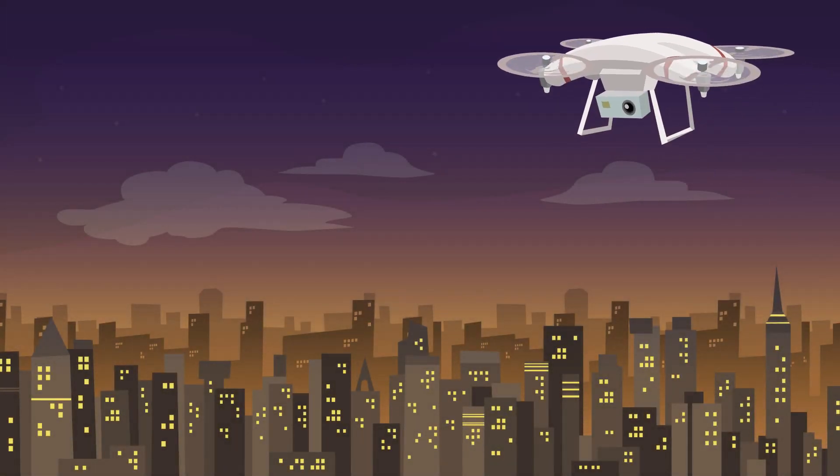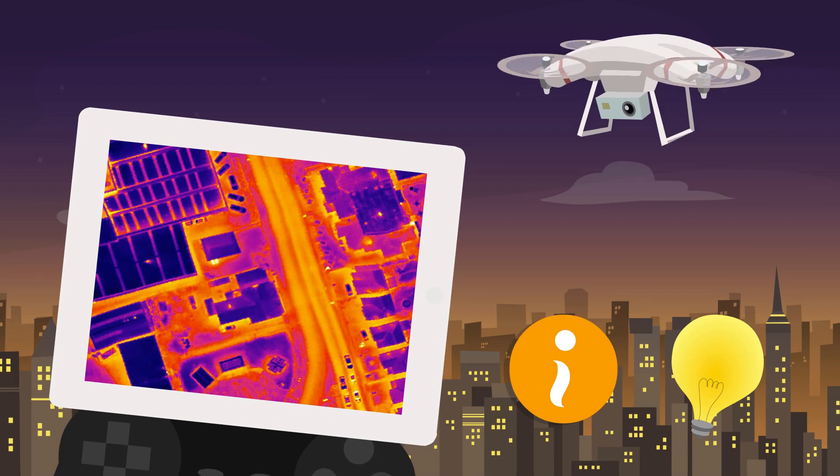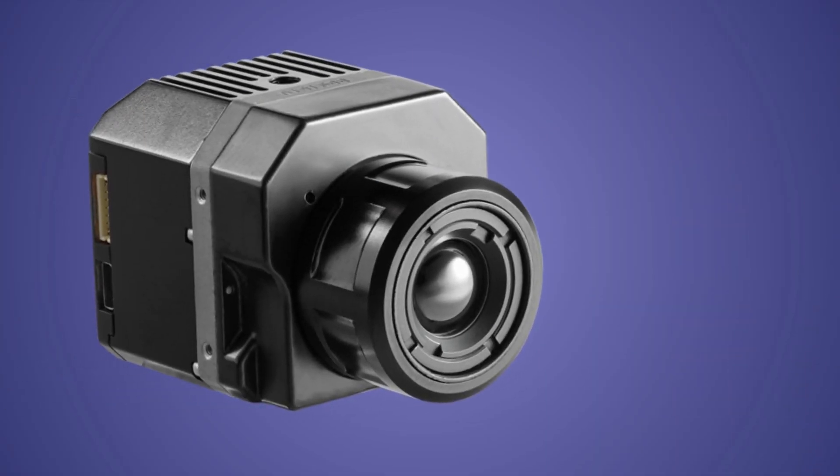Do you need a thermal drone setup for your application? Then there are a few things you need to know before buying it. Not every camera is suitable for each application, so it is important to choose the right configuration.